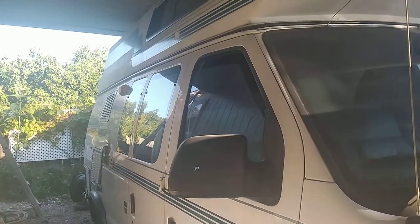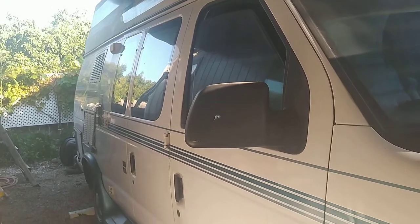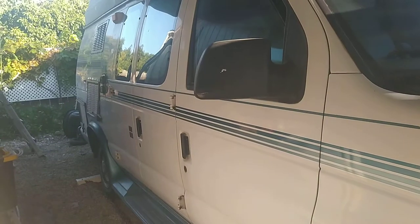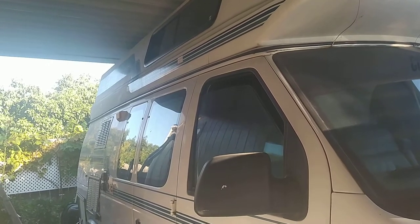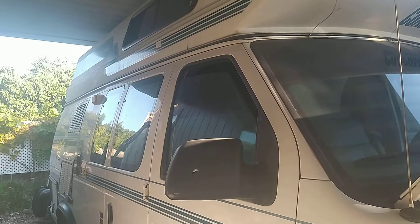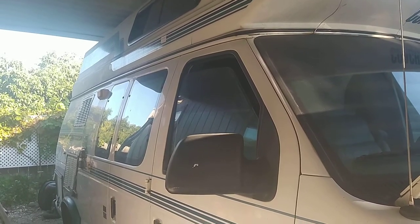I bought this 1994 Ford Coachman. I believe it was April 1st, 2011. I remember because my kid's birthday is April 1st. It had just under 50,000 miles. I think I have about 85,000 now, so I've put about 35,000 miles on it, mostly in the first three or four years.